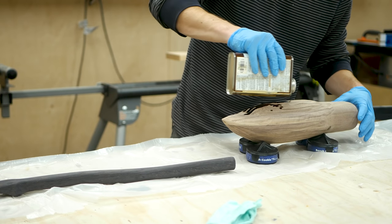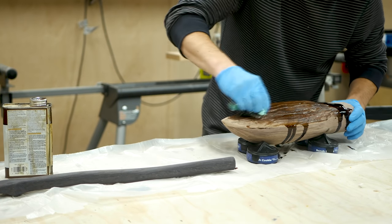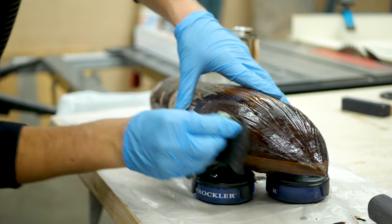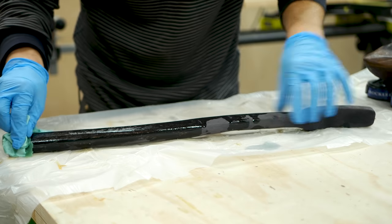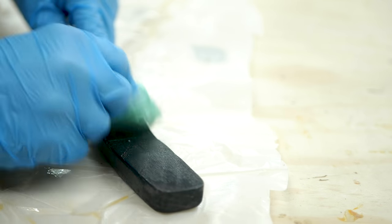I wanted the walnut to have a darker sheen to it like the real broom, so to push it a bit further I finished it off with a coat of walnut danish oil, which really helped the walnut darken but also have the grain and contrast pop to make the design come together. To make the handle look polished, I used just a coat of regular danish oil and rubbed it on, and this brought out the sheen of the blackened oak without making it look plastic-like, and ultimately it was pretty cool looking.